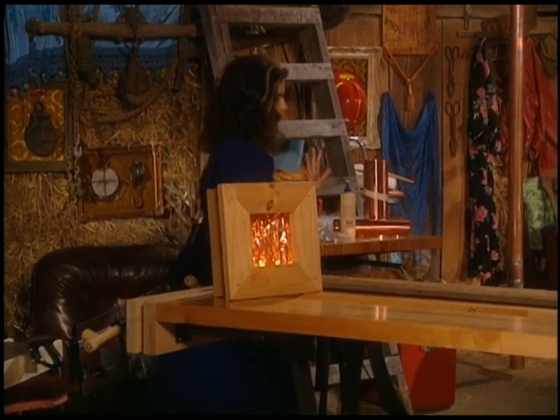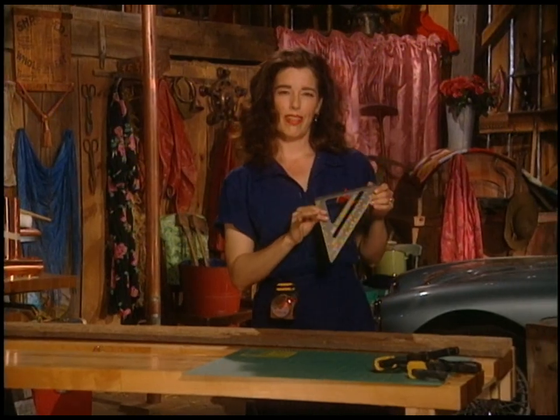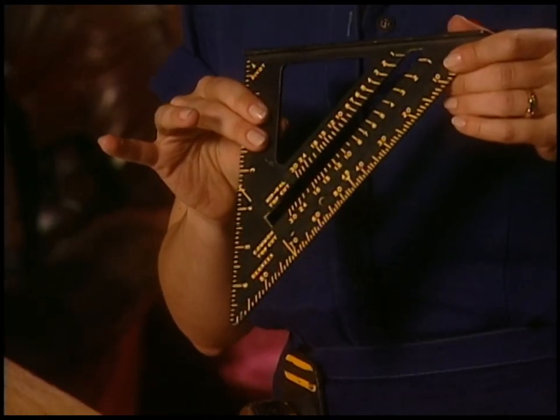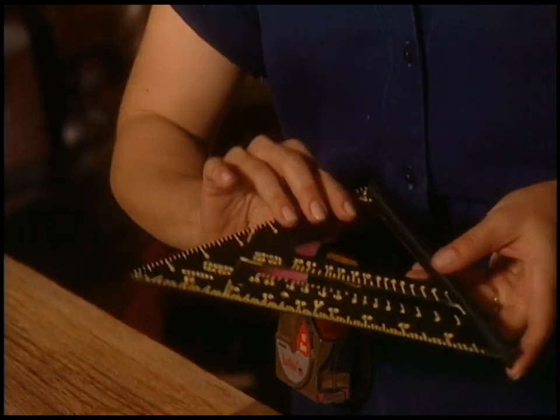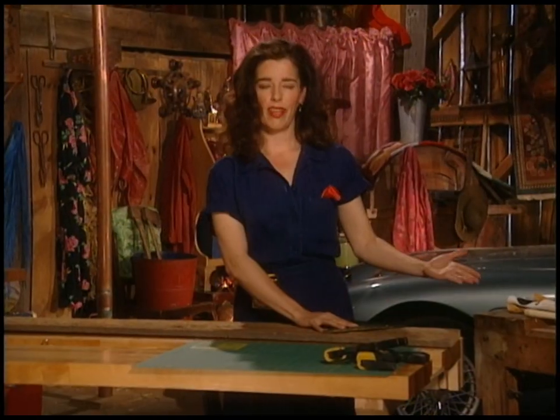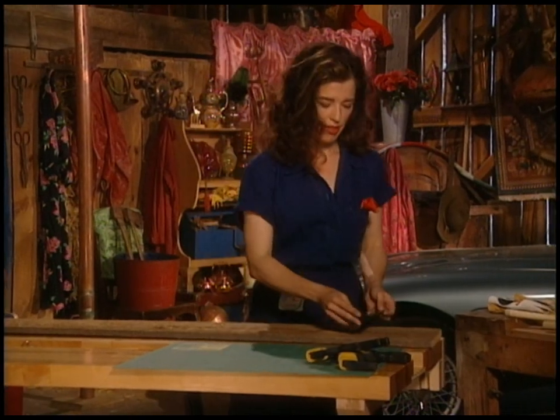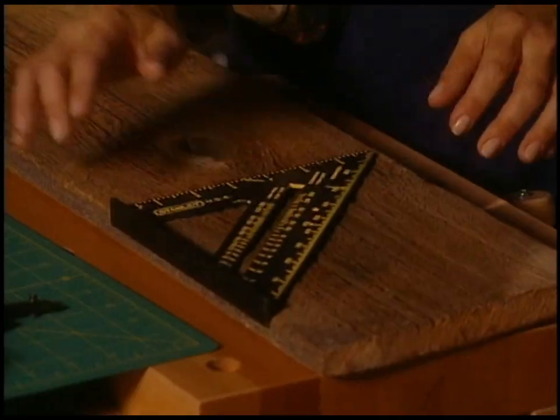To make it even simpler, we're just going to use the simple and humble speed square. What you do is lay it on the wood like this, draw the line, and then simply cut it with a saw. The joints aren't always perfect, but we'll get to that — because perfection isn't necessarily our goal.